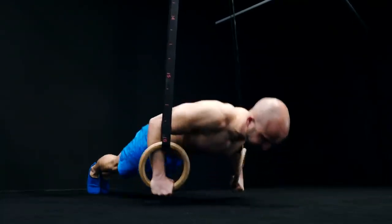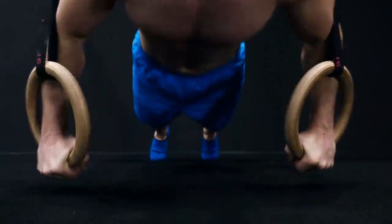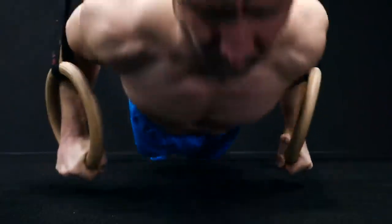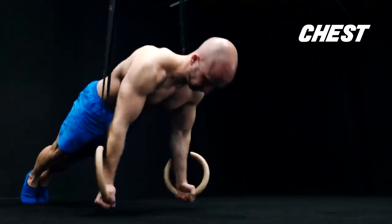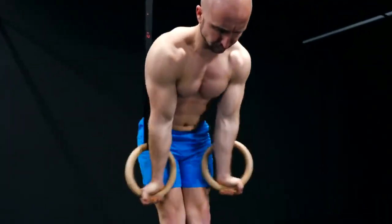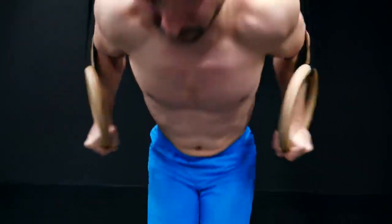Another good variation is the ring push-up with the turnout at the end. Start in a bottom position with a shoulder-wide or a little more than shoulder-wide hand placement. Then push yourself up by bringing the rings closer together and rotate them outwards at the top. The outward-to-inward movement will work your chest, the arm extension will work your triceps, and the turnout at the top will work your rotator cuff and also your biceps. You can do a similar movement with ring dips — if you turn them out at the end of the movement, you will work your biceps because of the stabilization work at the top.